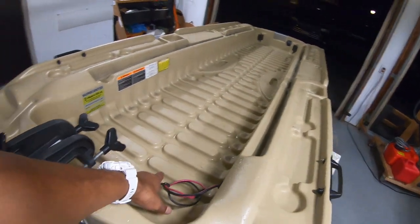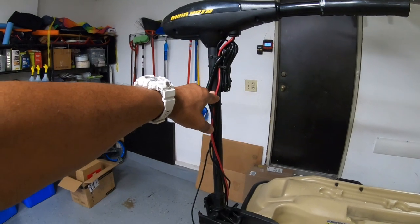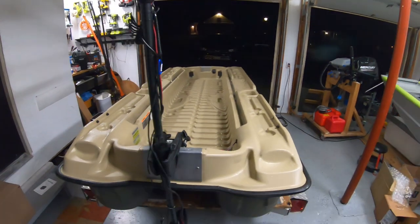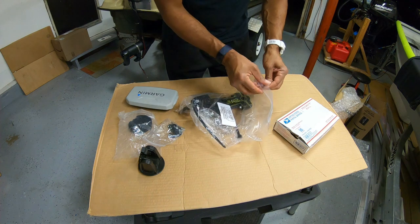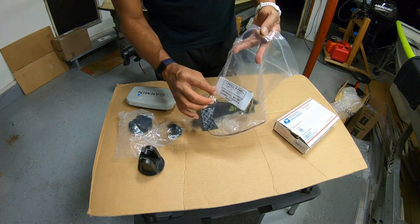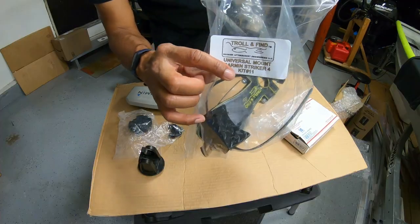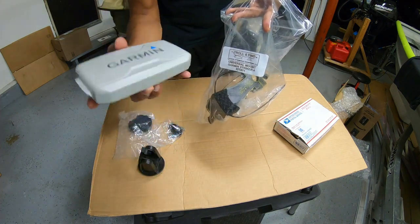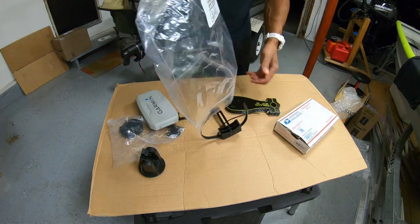I'm going to get my trolling motor fish finder up off the floor and install it somewhere about waist high, which will be a huge improvement. This is the Troll and Find universal mount kit for the Garmin Striker 4 — this is kit number 11. If you have the Striker 4 or Striker 4 Plus, you'd look to get kit number 11 on their website.